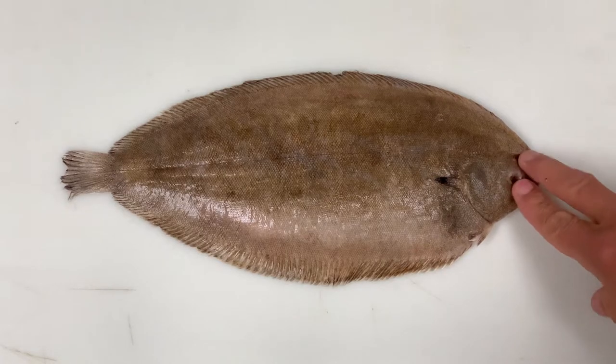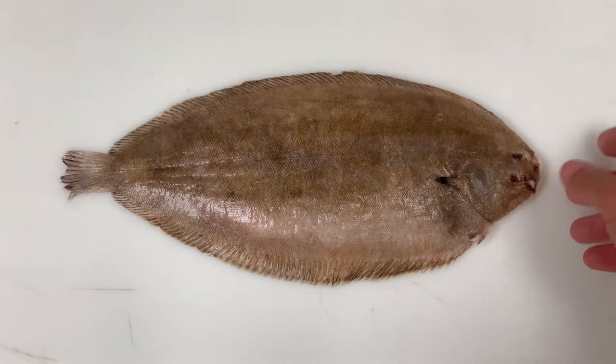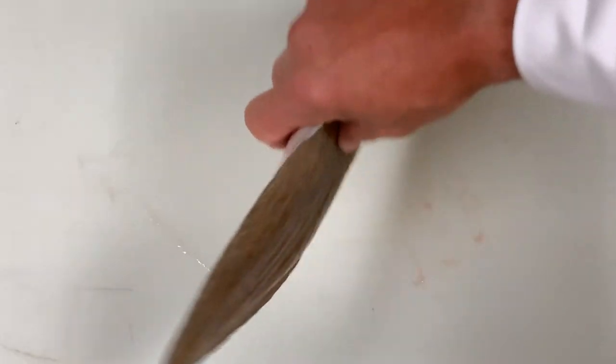The fish has two eyes on the pigmented side. We know it's a right-eyed fish because if we place the bottom of the fish down, swimming away from you, the pigmented side is on your right-hand side.